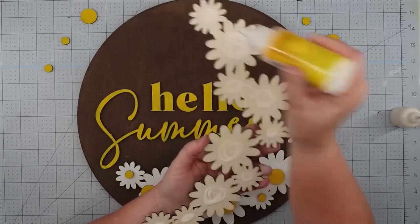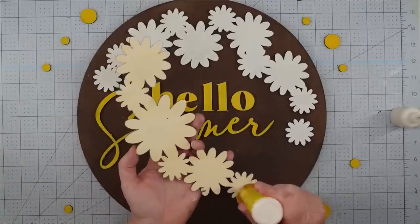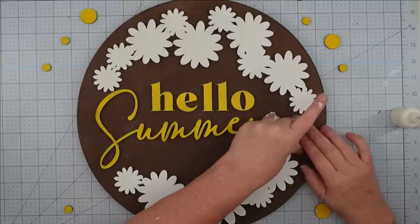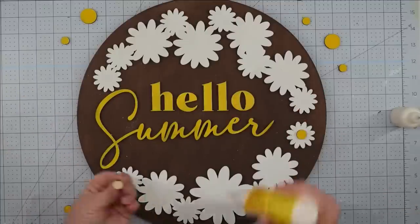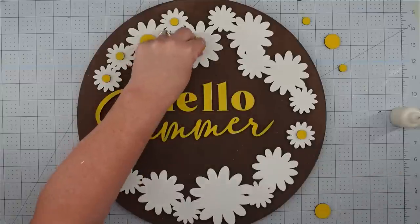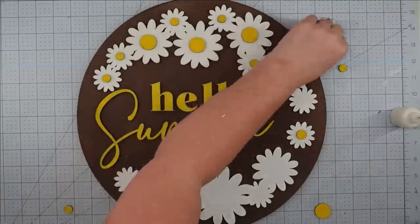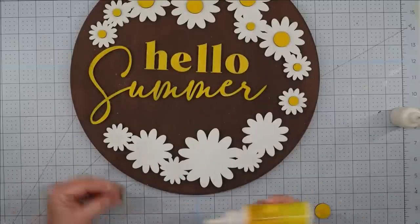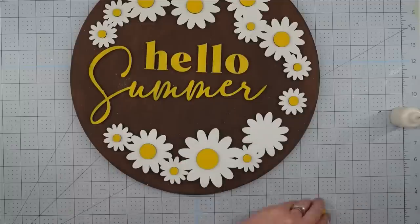I keep the glue minimal so I don't squeeze it out the sides when I press it down. If some does squeeze out, don't worry — just take a clean paintbrush and wipe it away, and once it dries you won't even be able to tell. Once I got my daisies glued down, I come back and glue in all the centers, and once I do that this project is complete. Mine didn't need a hanger because it has a little lip edge, but if yours doesn't have that edge you would need to add a hanger to the back.